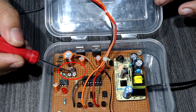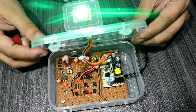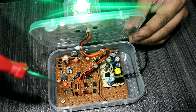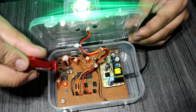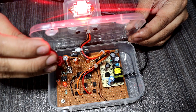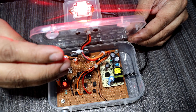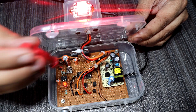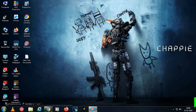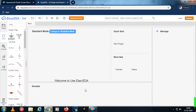This preset is used to control the RGB LED strobe effect. Adjust the preset to set up the strobe effect.